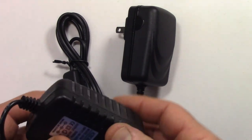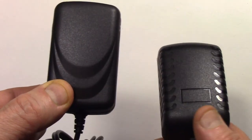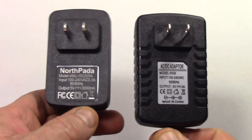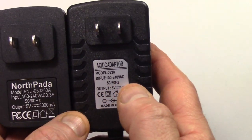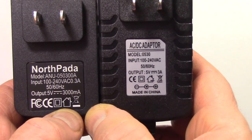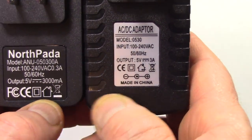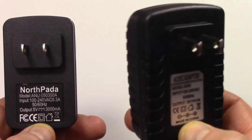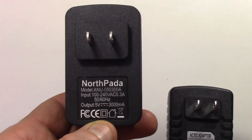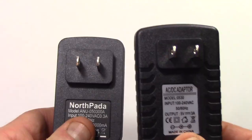Now comparing the two physically — you can see it's smaller too. This is the North Pada, this is the no-name one I bought from eBay. The input is 100 to 240 volts on both, and three-amp output at 50 or 60 Hz — same specs. But they're not physically the same, and this North Pada worked great. Physically bigger is the failure unit; the cord is longer on the North Pada. The power switch on the North Pada is also closer to the actual plug than the generic one from eBay, which I kind of like.